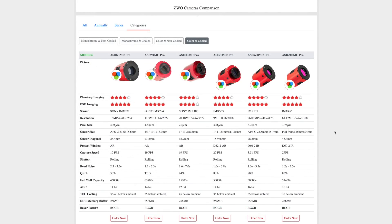I decided to go with the 533MC Pro. This camera got good reviews everywhere. It has a square sensor — a 1-inch square sensor — and it is a 14-bit camera with 50,000e full well capacity and very low read noise compared to the 183MC Pro. The 183MC Pro has 1.627e read noise, while the 533MC Pro has only 1.0.